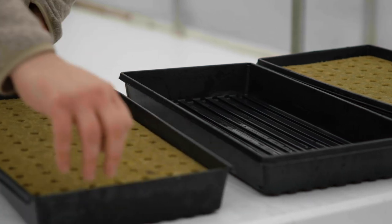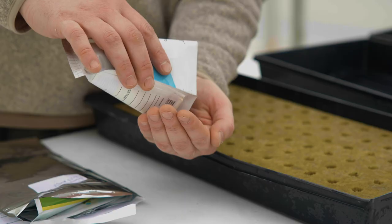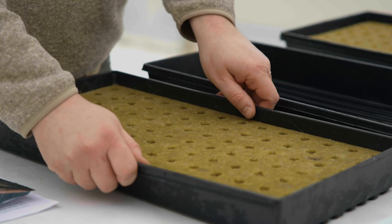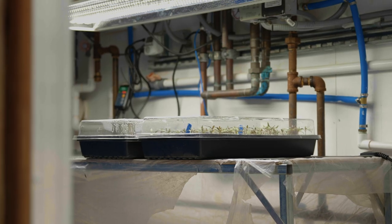Now that the media is properly prepped it is ready for sowing. Remove the seeds from the cold storage area. One seed is sown into each hole of the growing media. The seed tray is placed back into the tray without holes. Once the trays are sown they are ready for germination.